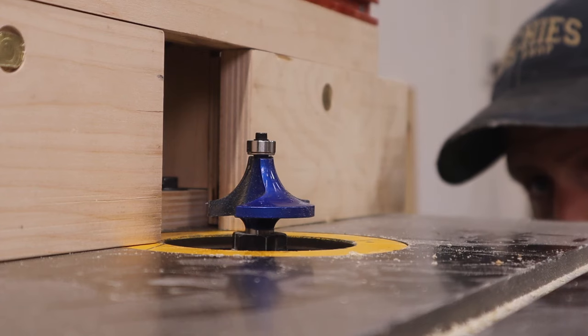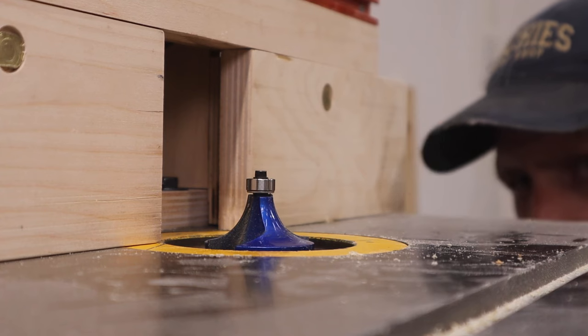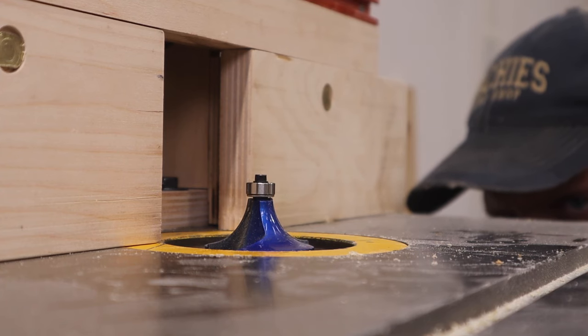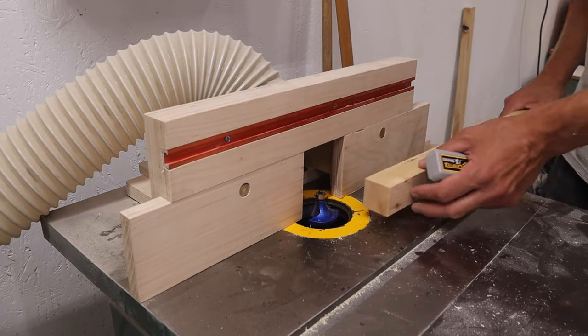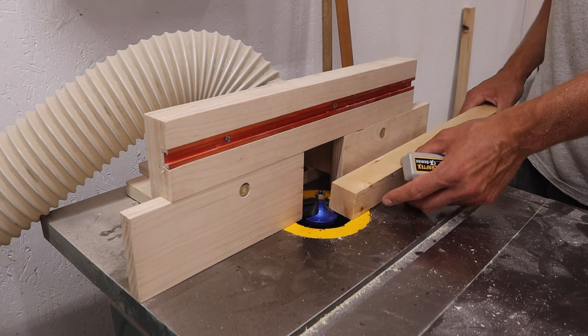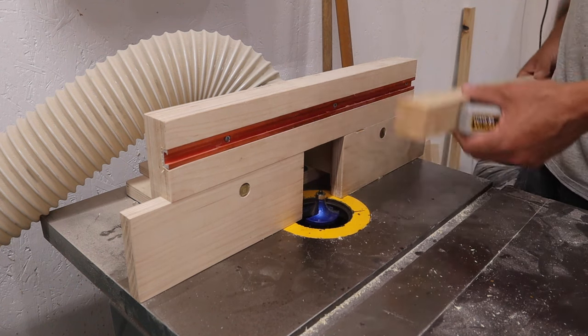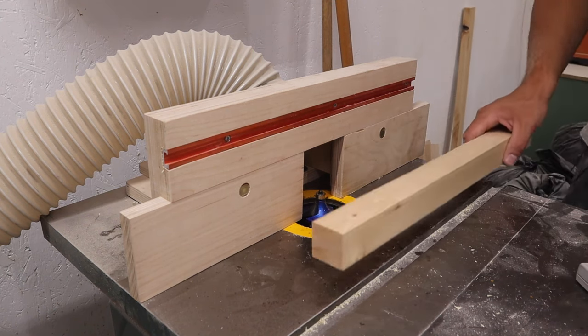Now that you've got your bit in the router table, you want to lower it until it's just right. It's probably wise to do a few test cuts before going ahead and making your actual cut all the way through. Then all you want to do is just run your board through the router until you get to the end, flip it over, flip it over, flip it over — and when you're done, you'll have a dowel.